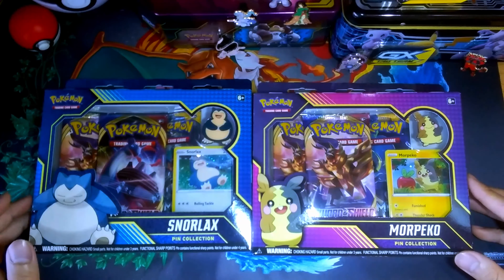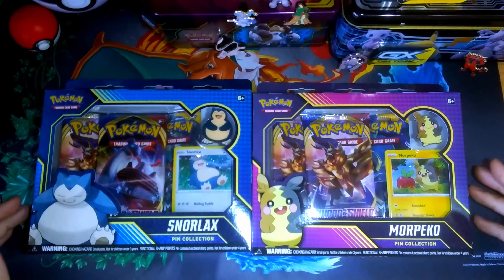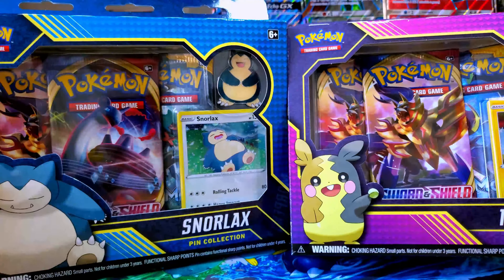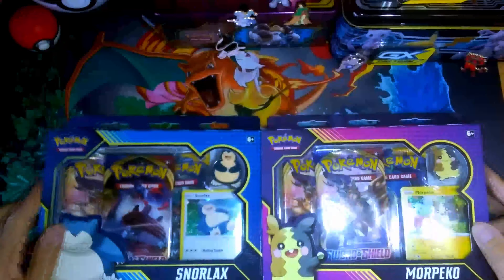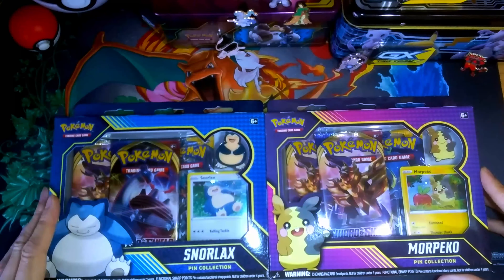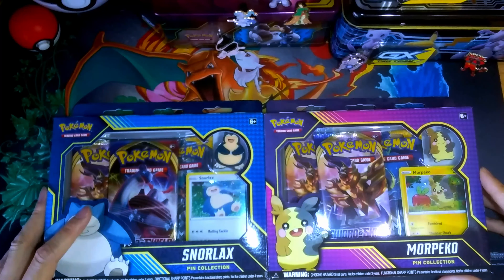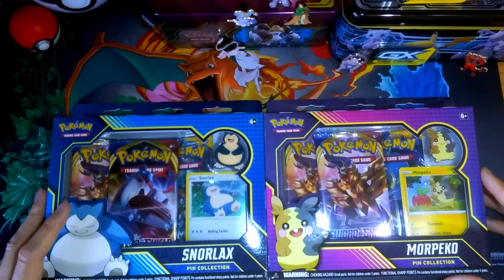Hey, how's it going everyone? TM32 here with another unboxing video for you. This time I have the Snorlax and Morpeko Pin Collections. These are products from the Sword and Shield lineup — like the first box Pokemon products that were released for it.